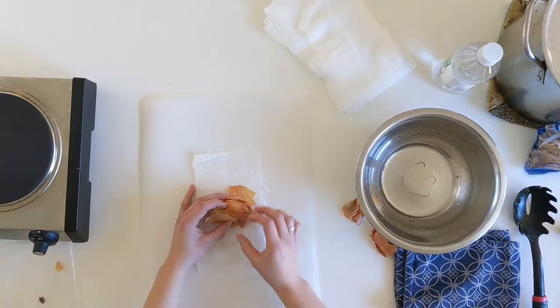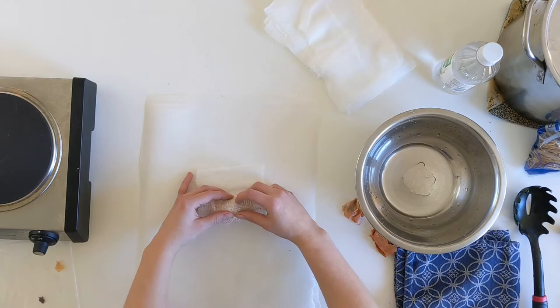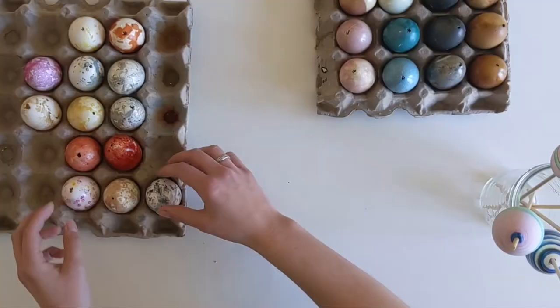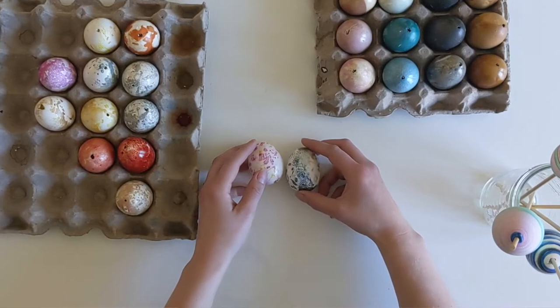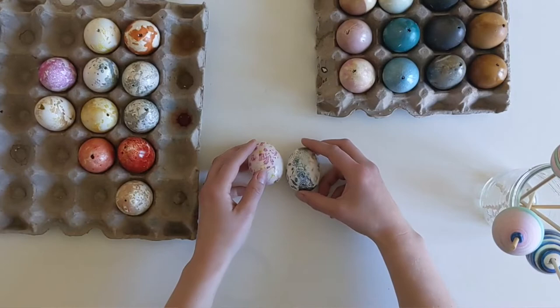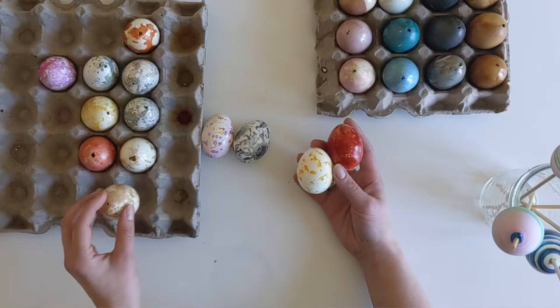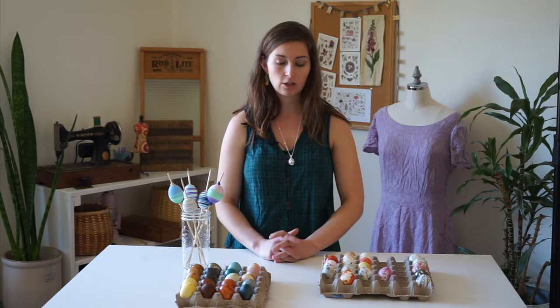Next up is bundle dyeing. Bundle dyeing is where you take a piece of cheesecloth, sprinkle some sort of dye material onto it, then roll the egg up into that material and allow steam to transfer the pigment from the dye material to the egg. Here I have several examples of the outcome of bundle dyeing, and you can see I achieved a lot of different color variations from different materials. In that video I go over using cochineal, madder, red onion skin, and several other materials, so be sure to check that one out.